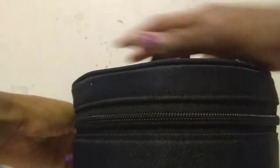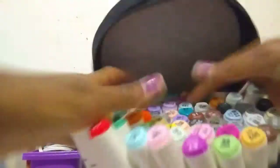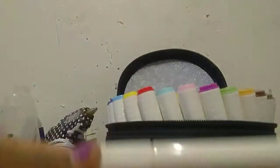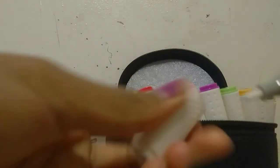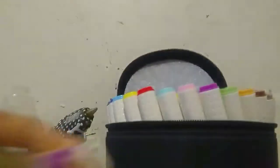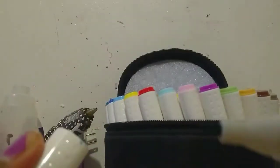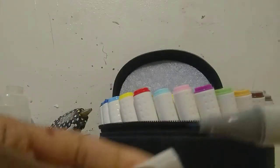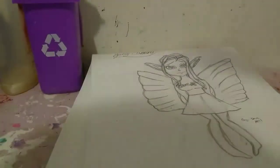These are an 80 pack and they do have a colorless blender, but so far I'm not really liking it. It just has a brush end which is super soft when you apply it to the paper, and it has a chisel. All of these have a chisel and a fine tip — here is the chisel tip and here is the fine tip.